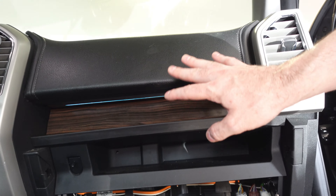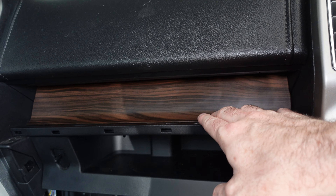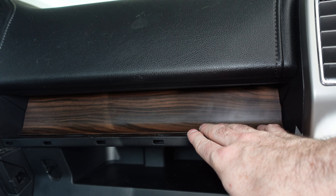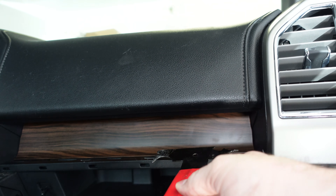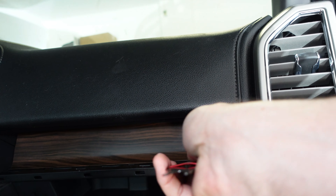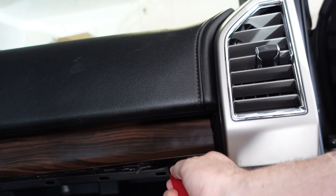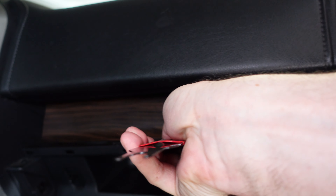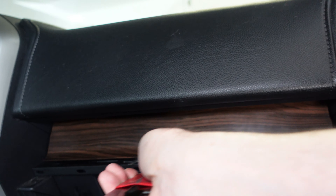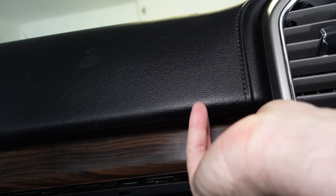Start removing some of this dash — this piece right here just kind of pulls out. The next step is this fake wood grain paneling that needs to be popped off. This is where you use your trim tool — basically you take the tool, kind of work it underneath, and then pry up and you'll hear it pop. Just be very careful, and this should come out.